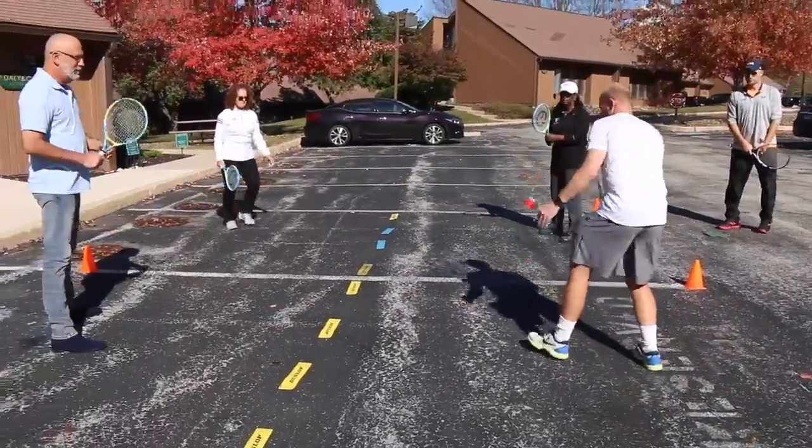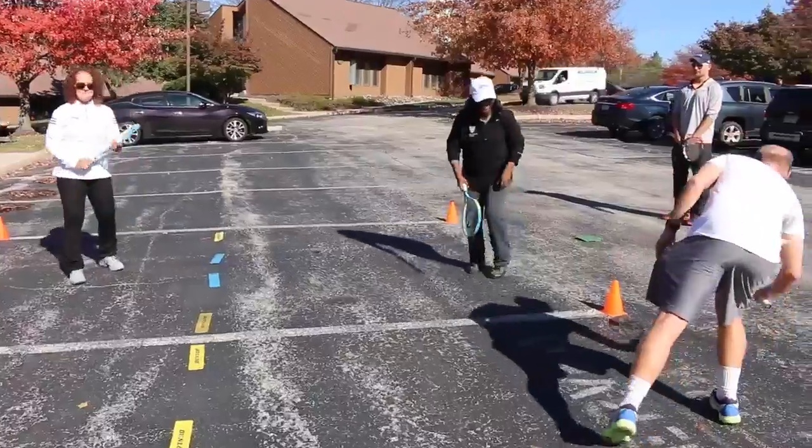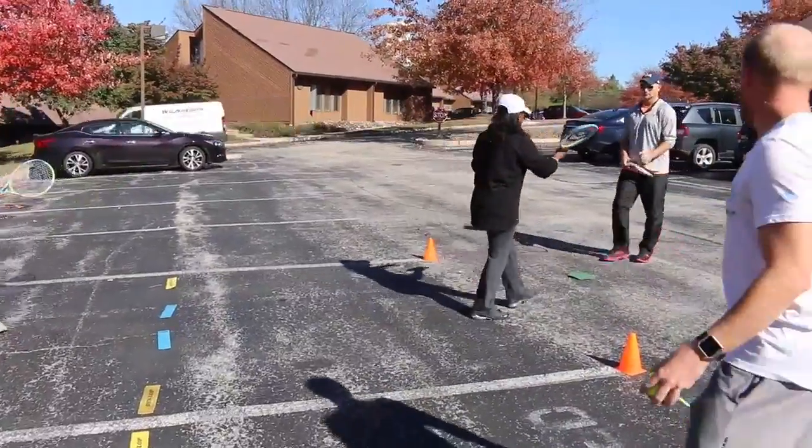Instead of the players hitting the ball up, they go and trap the ball between their hands and their rackets, let the ball bounce, and hit it to one of the other squares.